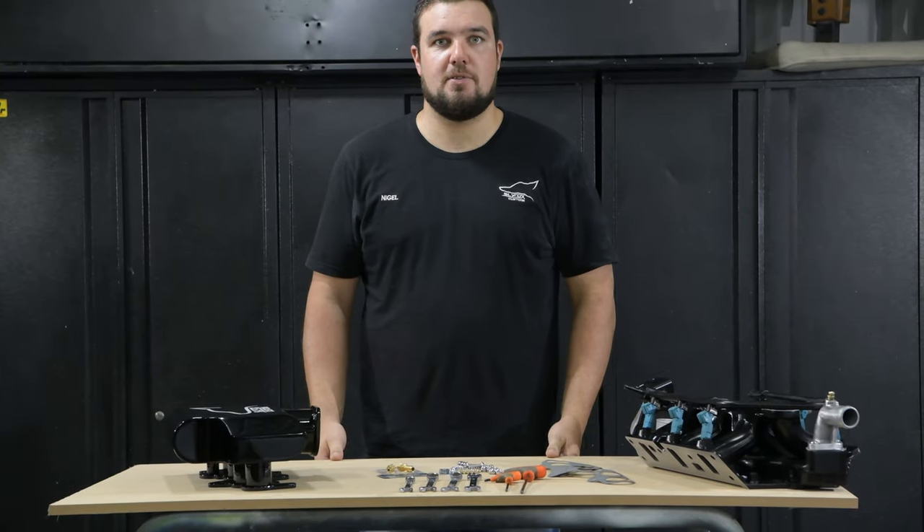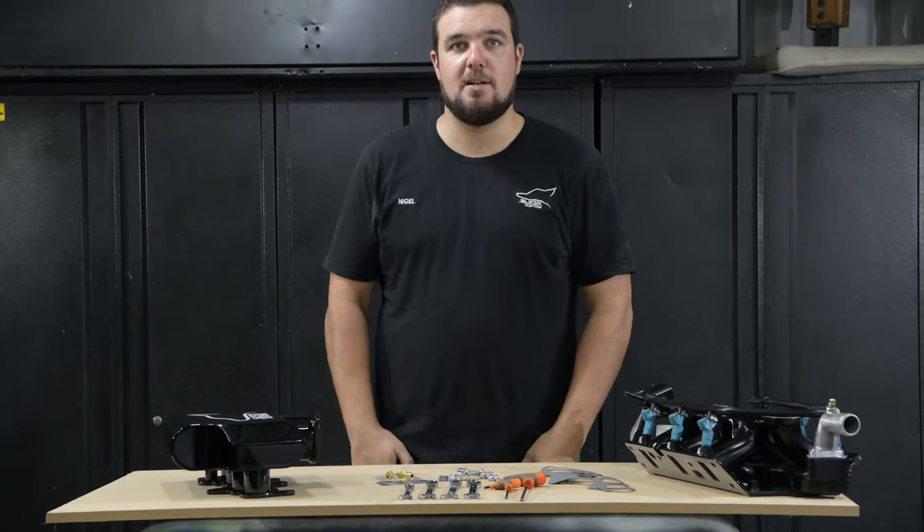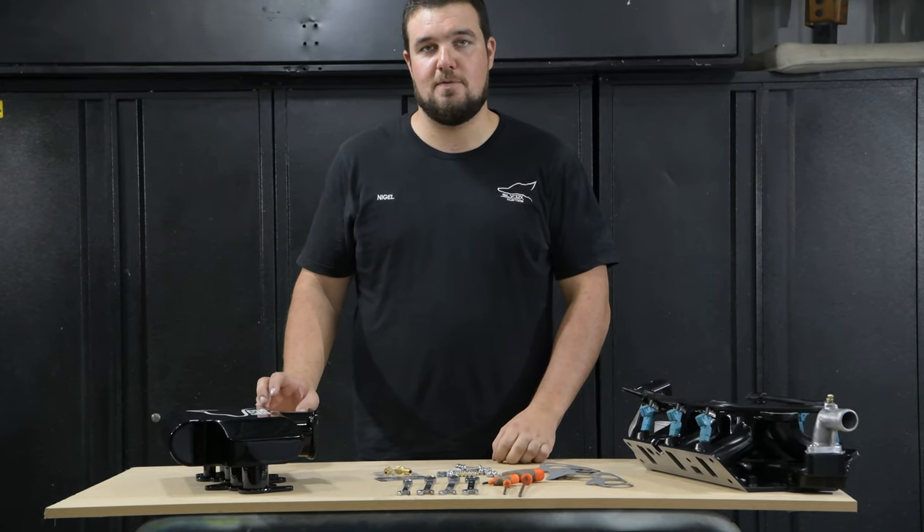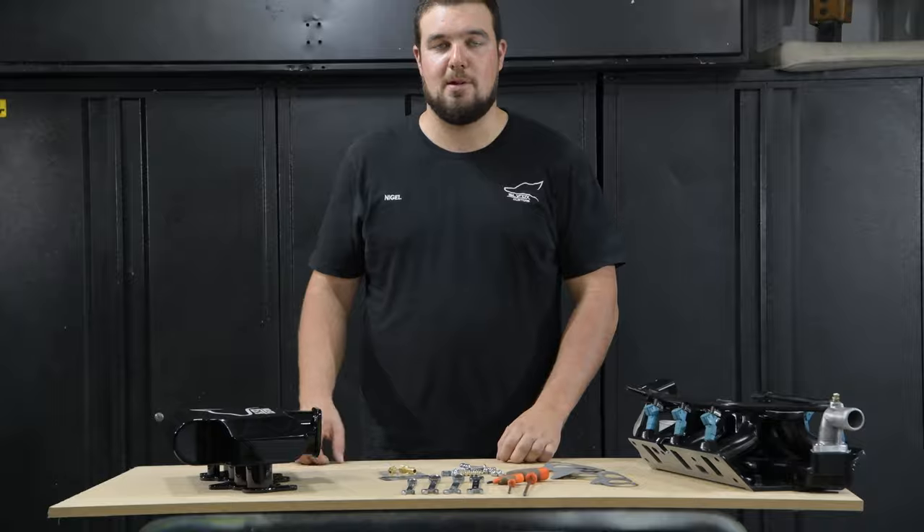Hi guys, it's Nigel from Cyfox Customs. We're here today to show you how to install our VS to VY V6 E-Contact Plenums.